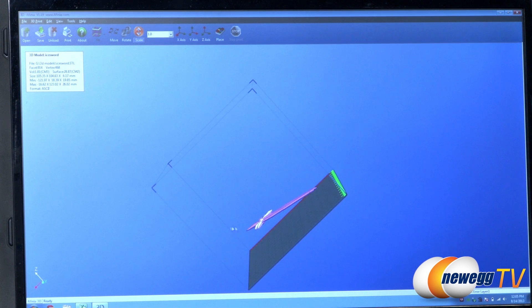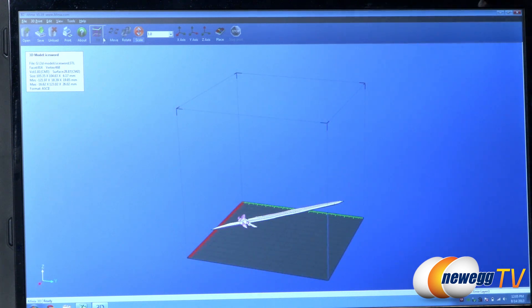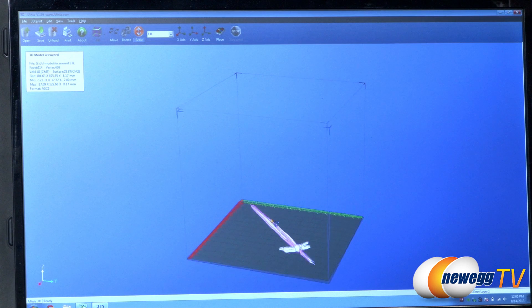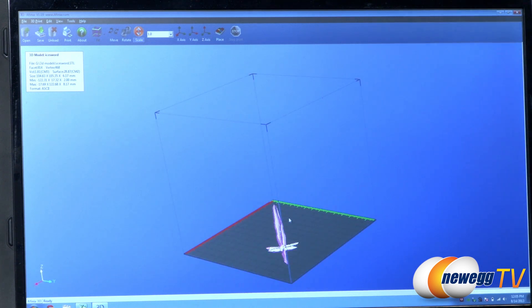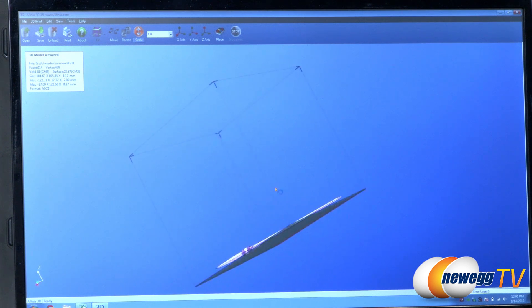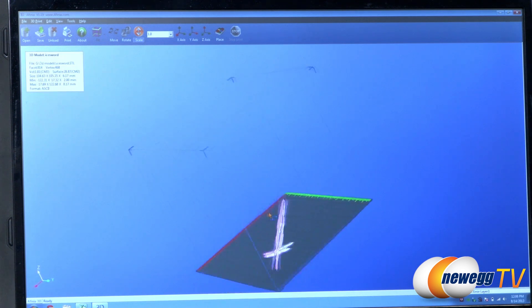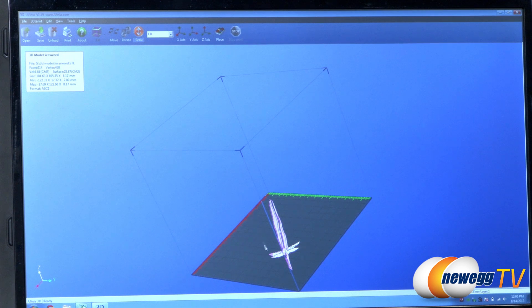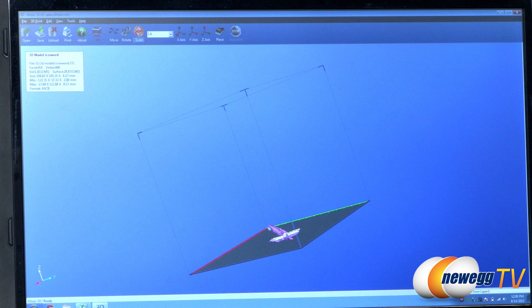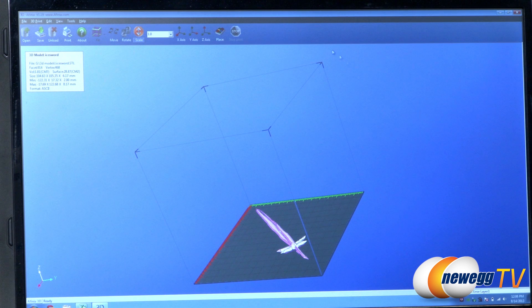Now that it's scaled to an appropriate size, the last step is to hit the Place button. The program will then position the sword where it determines the 3D printer can do the best job of printing it. You'll notice there's still a small space underneath — that's for the scaffolding, also known as the raft, which is generated automatically to support the model during printing. The raft prints around the model so it can build on top of it.